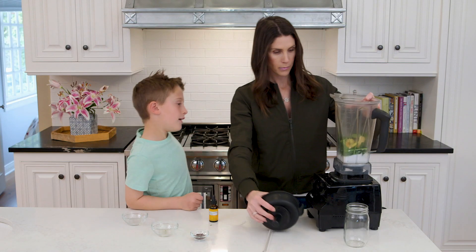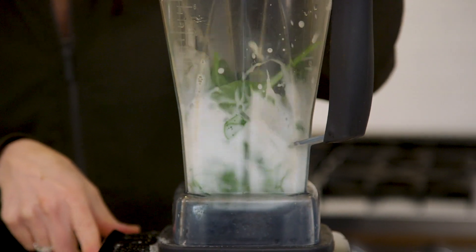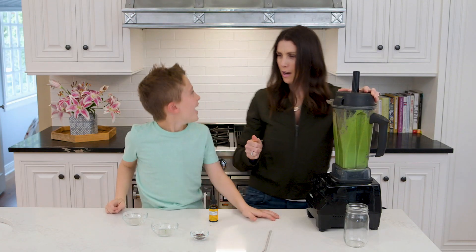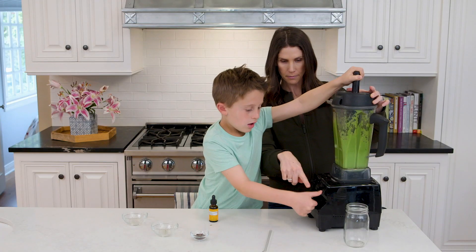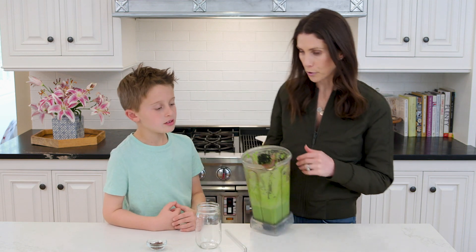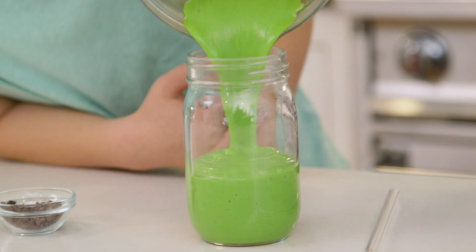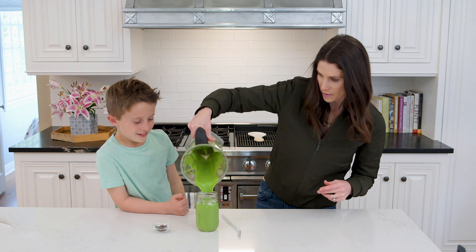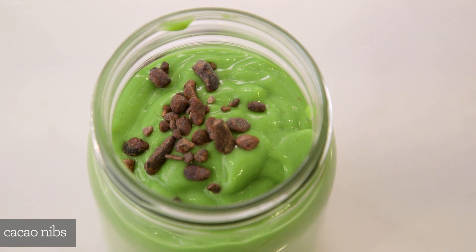Alright, should we get the lid on there? You want to do the honors, buddy? Green! Woo-hoo! We can pour our shamrock shake out into a glass so you guys can see the beautiful green color. Big moment — oh, look at that! Get it all the way out, buddy. And we can top it with some cacao nibs, which are a lot like chocolate chips, only healthier.